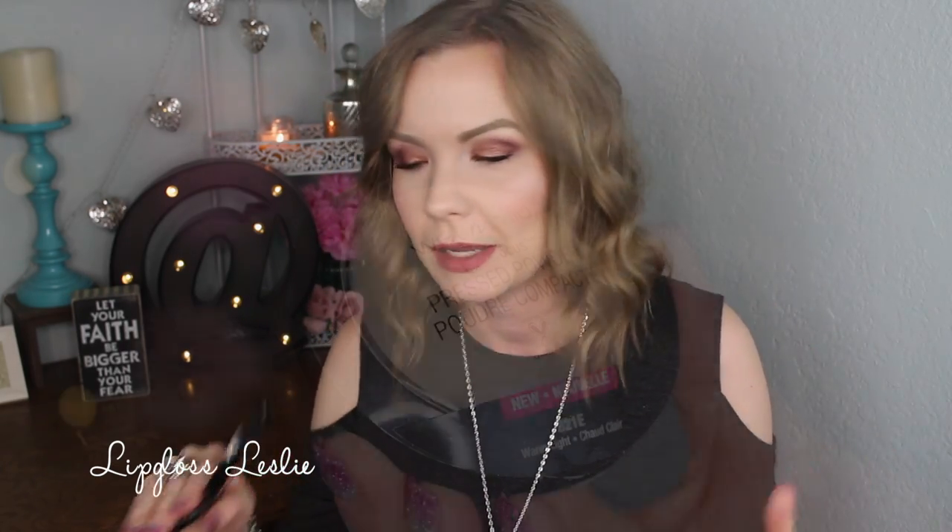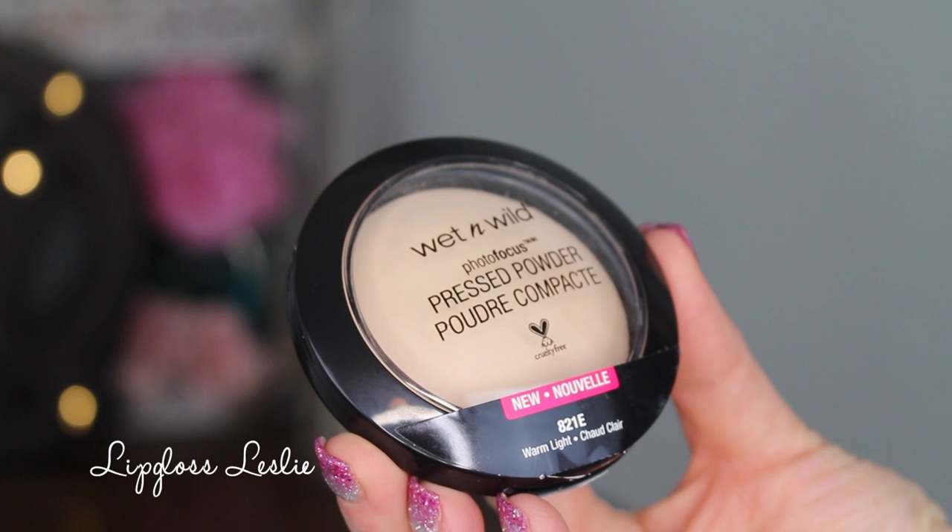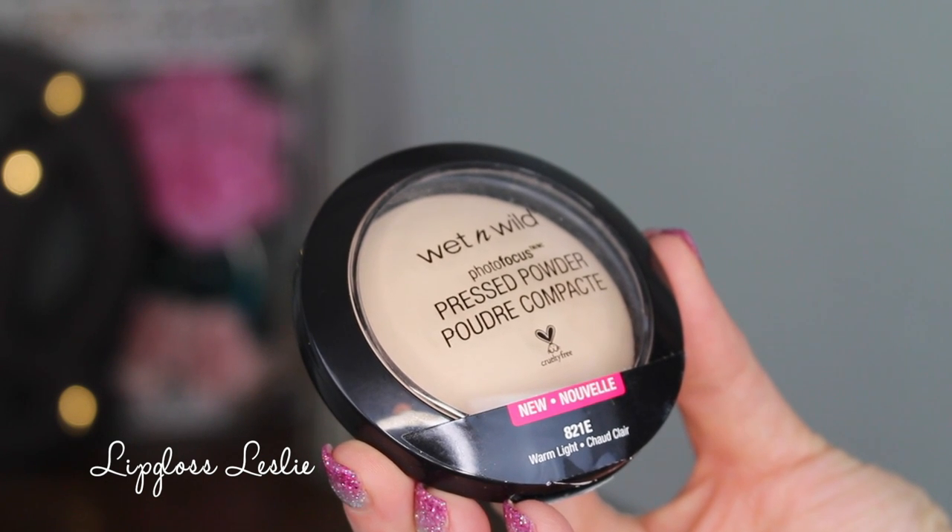The powder overall I'm really liking too. It has a really nice silky sort of texture — it almost reminds me of a baked powder, just the way it feels. The only thing I'm not loving about it — which is more of a personal preference related to my skin type — is I look a little bit dewy with it, especially later in the day.